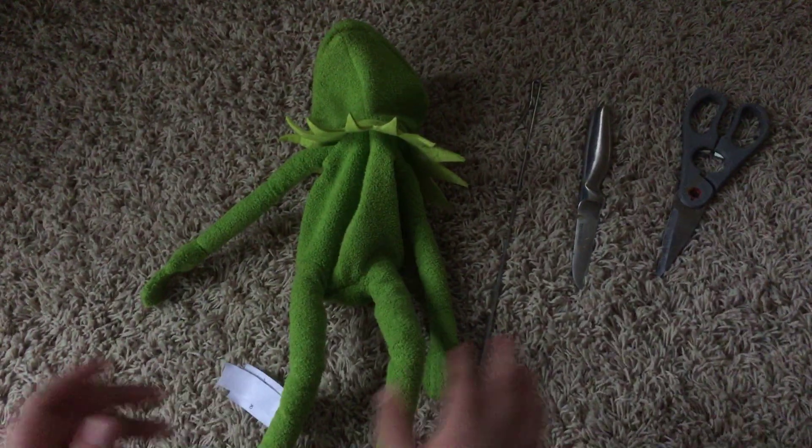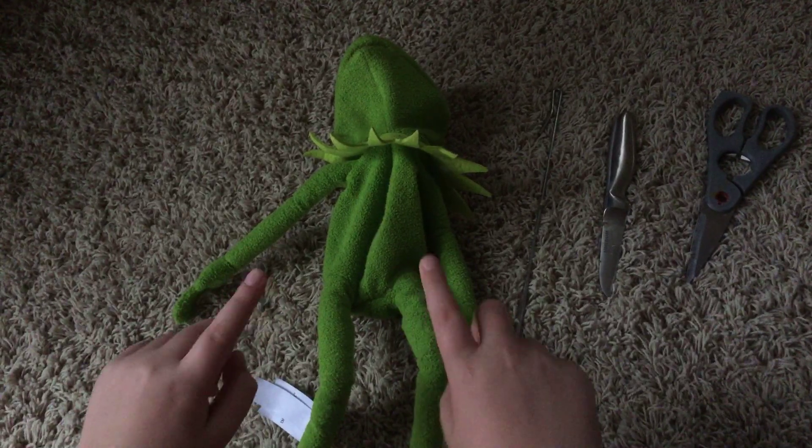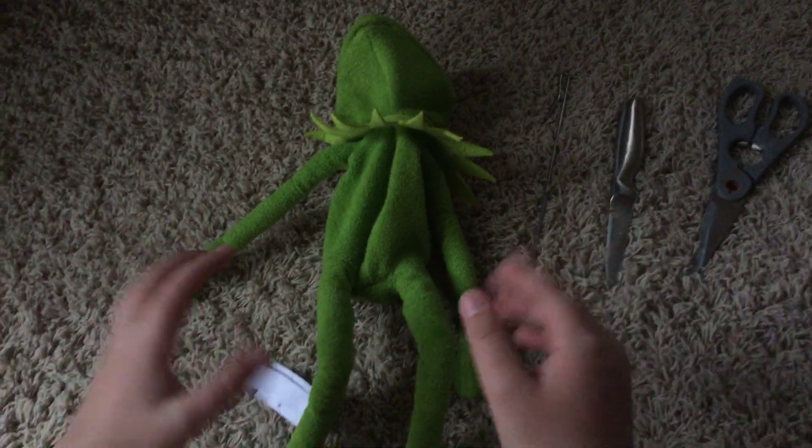Hey everybody, Vance here. This is my Kermit the Frog I got from Disney World.